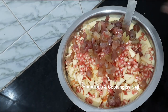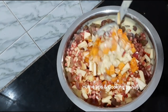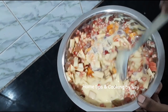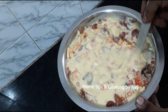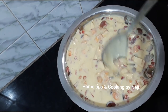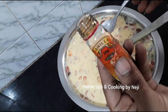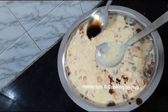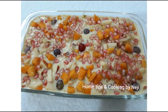This is the first ingredient — now put it in the freezer. If you like this video, please like this recipe and subscribe to our channel. I hope you enjoyed this video.